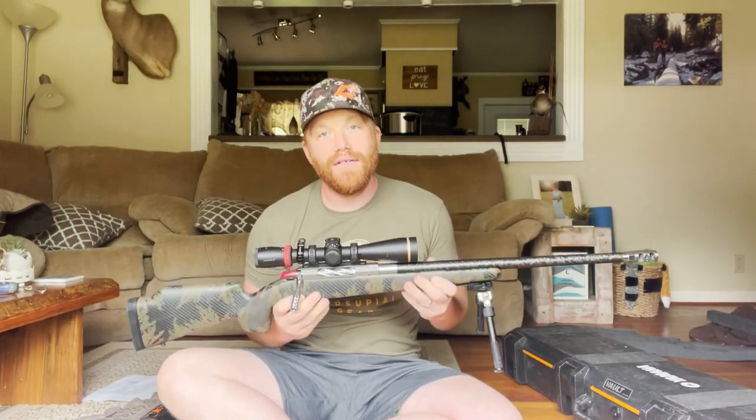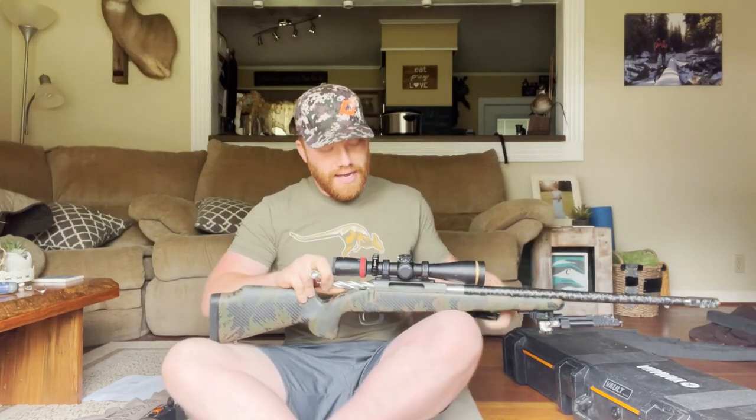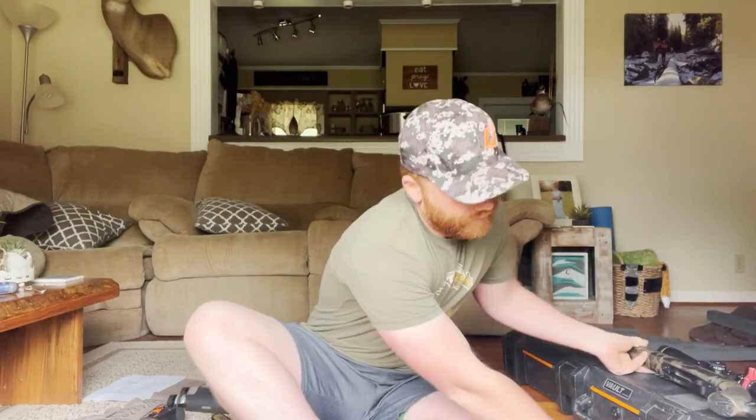You have your gun case and your firearm — this is my 300 Win Mag that I take everywhere, it's a Tikka T3. I fly with the bipod on it now, just fold it up. When I'm packing it I take the magazine out and have it visible so you can tell there's nothing in the chamber, and I also have the bolt completely out of the gun. Whoever is looking at my gun will see it definitely isn't loaded — no bolt, no magazine.